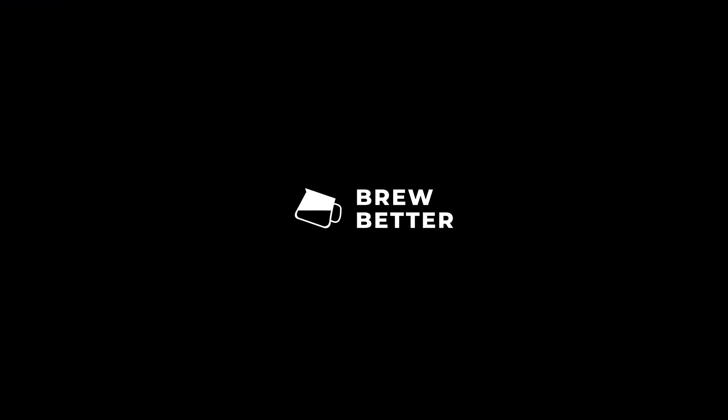Hello guys, I'm Dean and this is Brew Better. In this series, we'll be explaining to you how we brew the coffees that we roast and how to enjoy these coffees better.